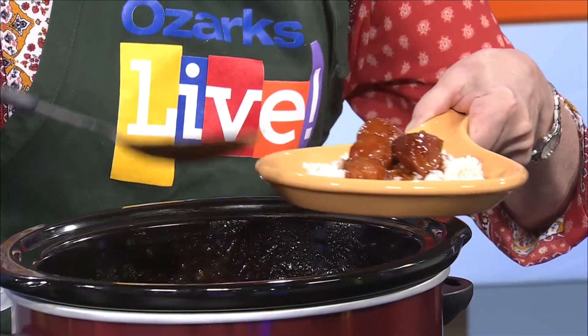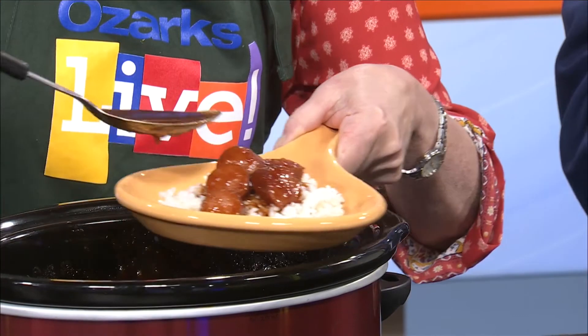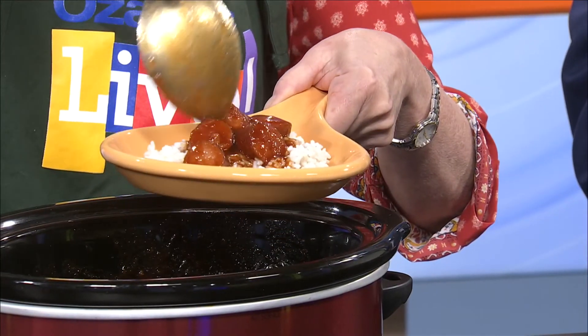Have some of that rice. So here's another idea — serve this over rice and call it a meal, because there's a lot of sauce going on here. You could literally just take this, spoon it on, and there you go. You've kind of got dinner.